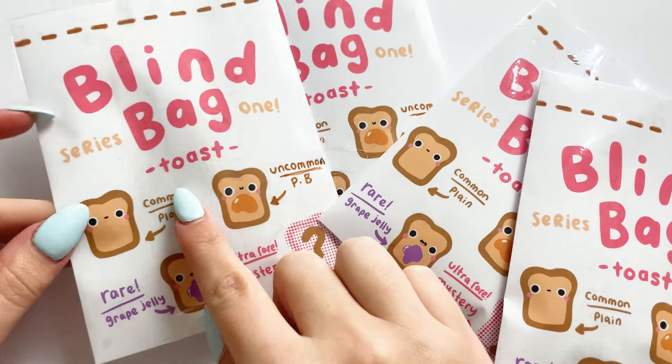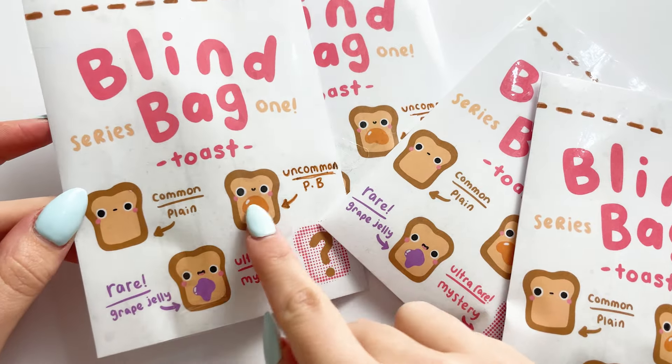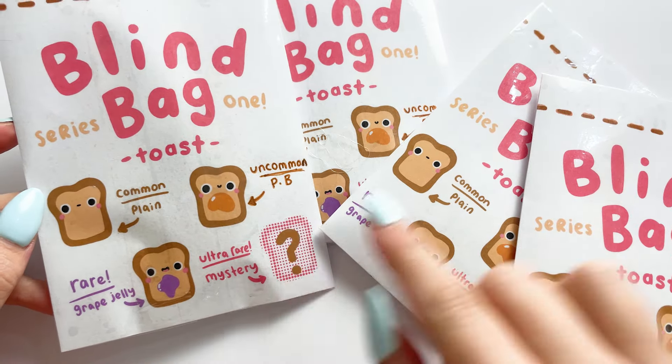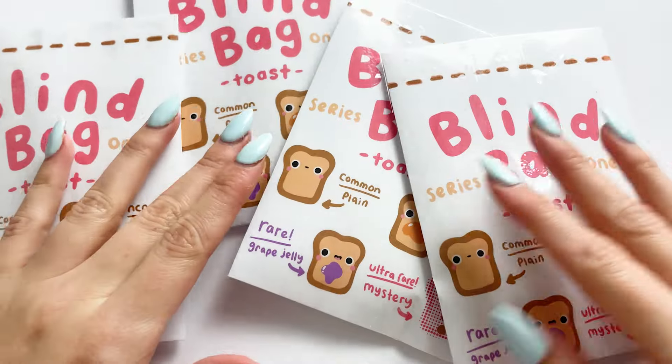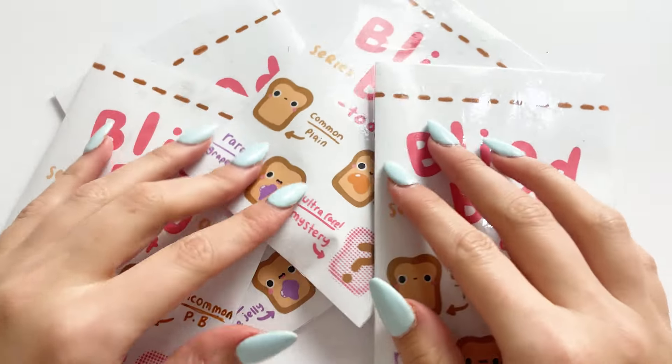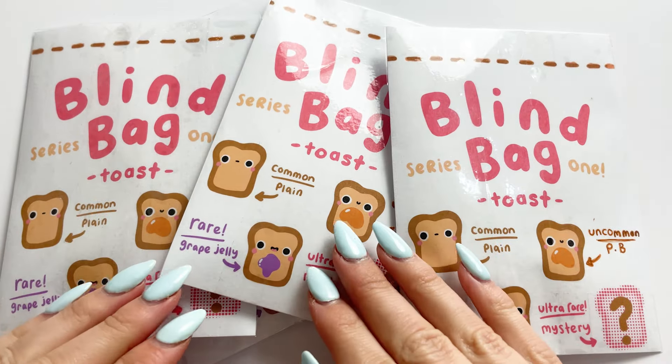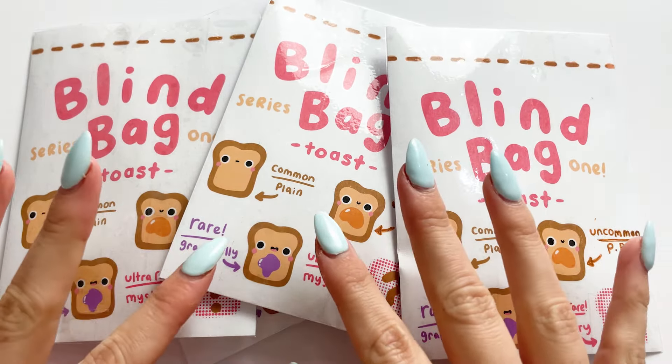I've done four designs in total. We've got the common one being a plain, uncommon being the peanut butter, rare being the grape jelly, and then an ultra rare being a mystery one. I've created all four designs and put them in blind bags. I think I might make little charms as well and maybe put those on my shop in a month or so.